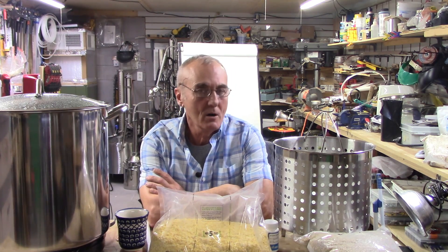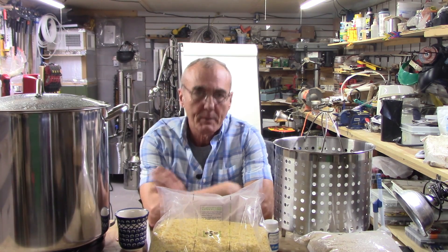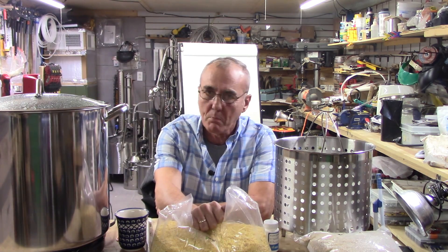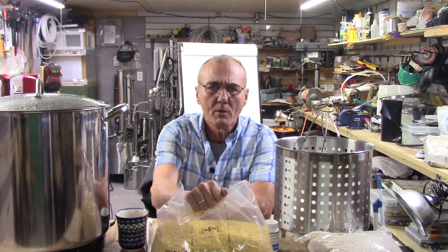If you hung with us all the way up to this point, you're going to be well armed, because today we're going to talk about making our first mash. Instead of using just plain sugar, we're going to go straight to the corn. You need to know this.